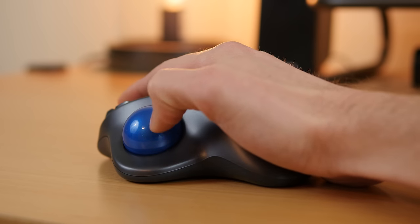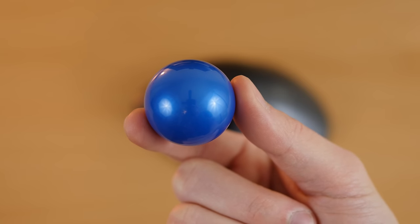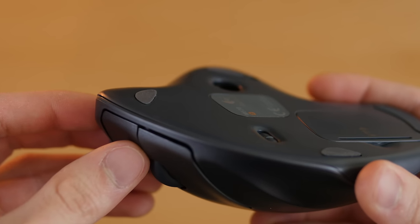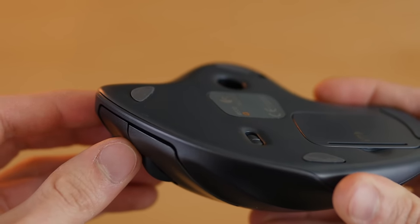However, if it's not as smooth as you'd like you can pop the ball out and wipe it down with a cotton cloth to make it even smoother. The rubber grips on the bottom give it a sturdy placement on the surface it's on, so the mouse itself doesn't accidentally move when your hand is resting on it at an angle.